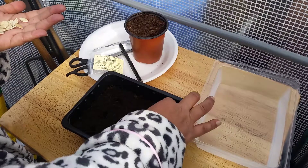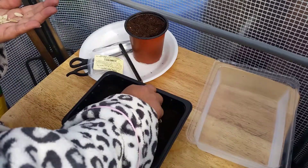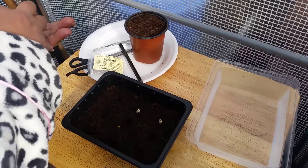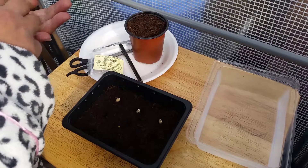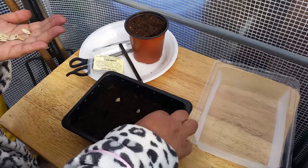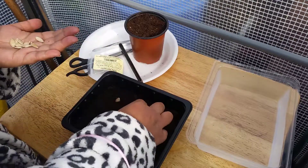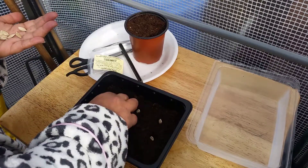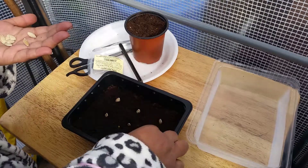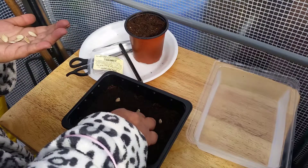So that's one seed, that's the second one, that's the third one, that's the fourth one, five, six, seven, eight.